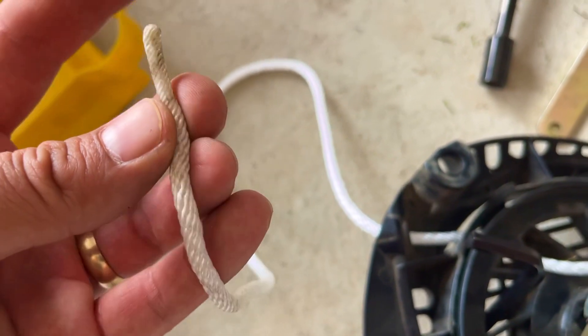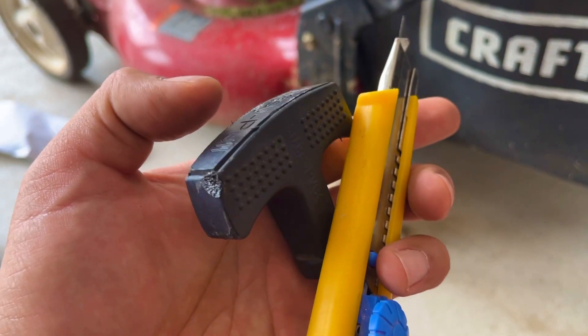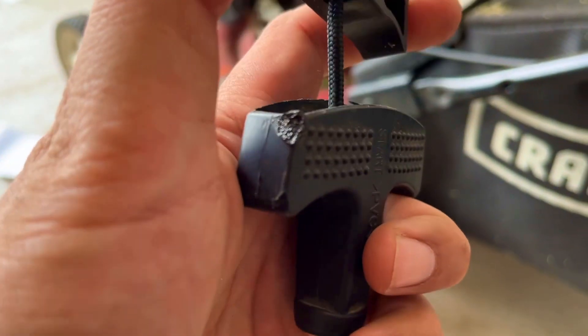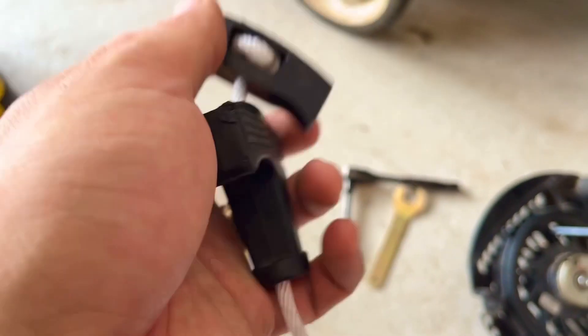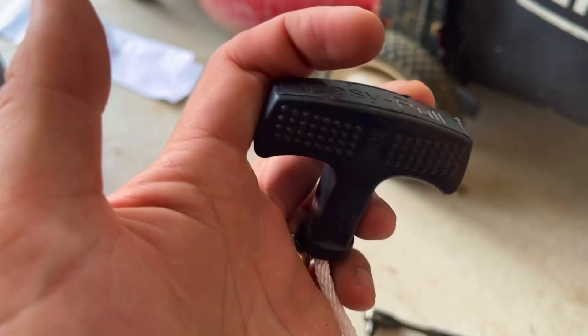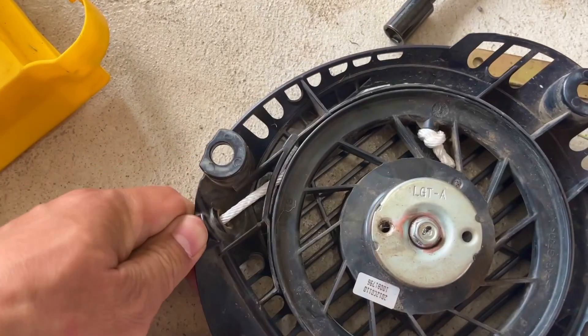Feed it all the way through and then attach this end to the handlebar. Open the cap on the handle and take it off. The rope end is here — pull it out and replace it with the new rope. Tie the knots and fish it back into the hole like this. Tie a quick small knot and tuck it in there. Once it's in, just let go.